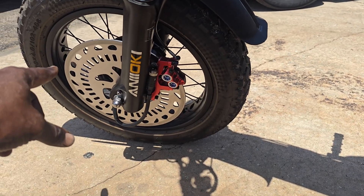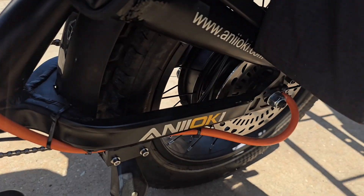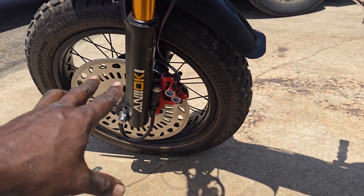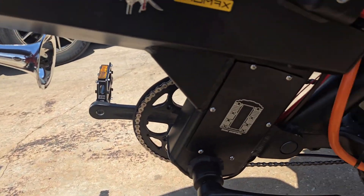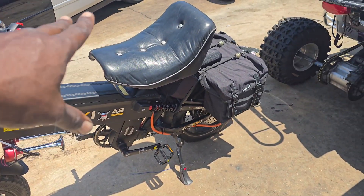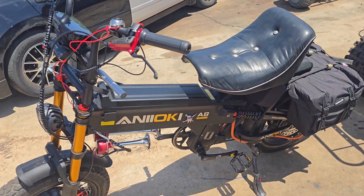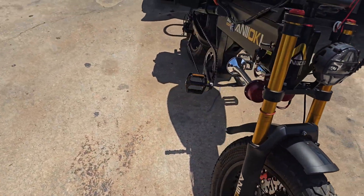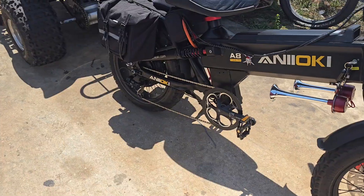With these brakes you don't need much room to stop — they stop just as well because of the massive rotors and decent calipers on this thing. It's a big and heavy bike. The customer made his own seat, and he's ready to take it home.